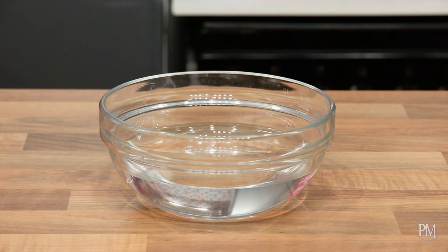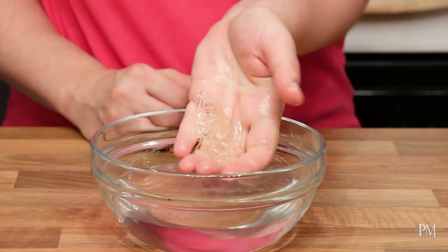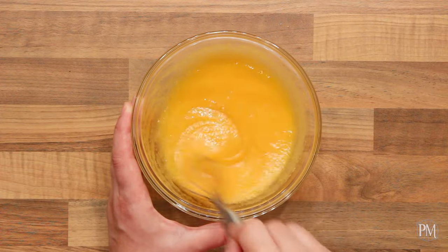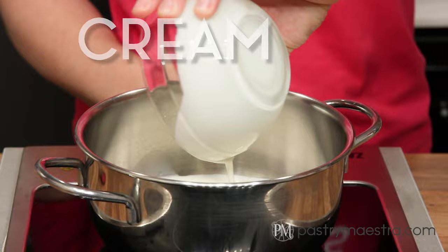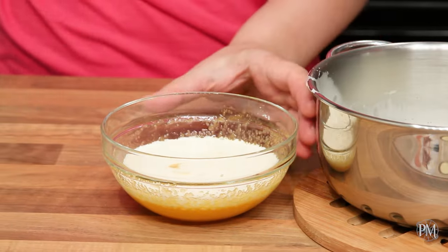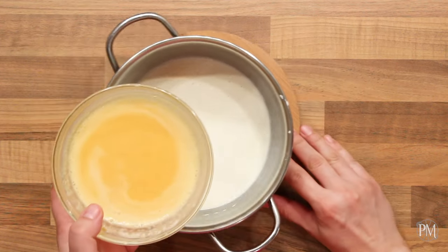To make hazelnut bavarian cream, I'll soak gelatin in cold water. As soon as it softens, I'll take it out and squeeze to remove excess water. I'll briefly whisk egg yolks and sugar. Then I'll put milk and cream into a saucepan. When steam starts to appear, I'll remove the pan from the stove. I'll temper the yolk mixture with approximately half of the heated cream and stir well, then return everything back into the pan and give it a light stir.